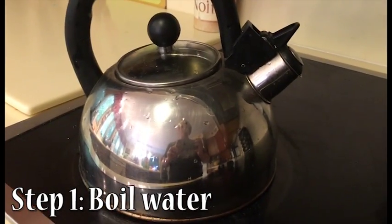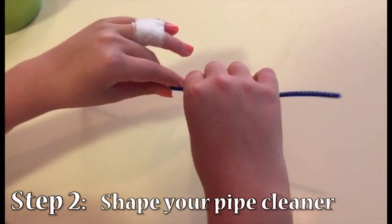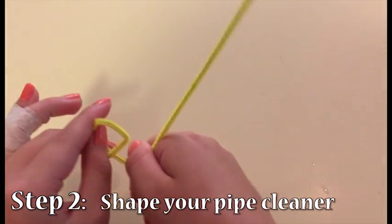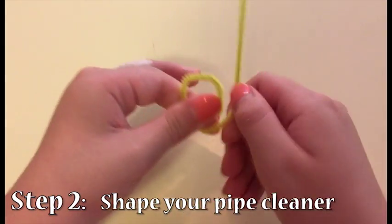To start the solution, you should first put your teapot on the stove and get that water nice and hot. Since our water took a few minutes to boil, we used that time to shape our pipe cleaners. It may take a few tries, but don't worry, you'll get there.